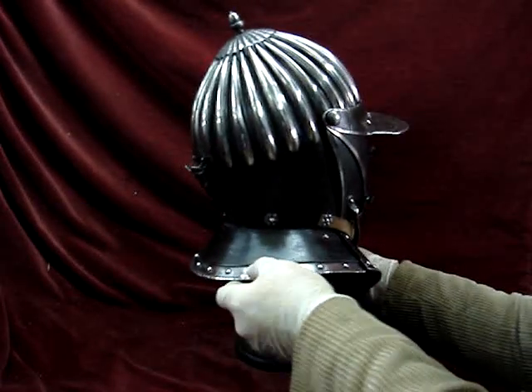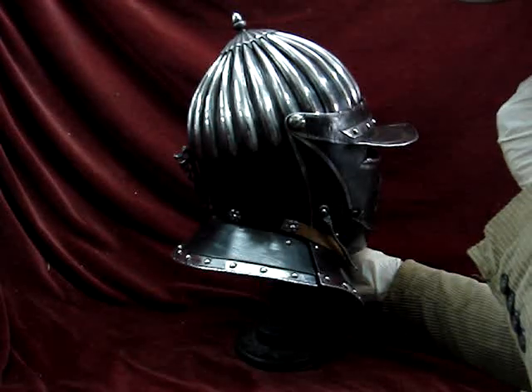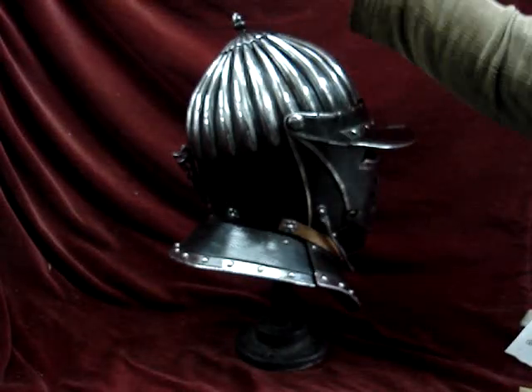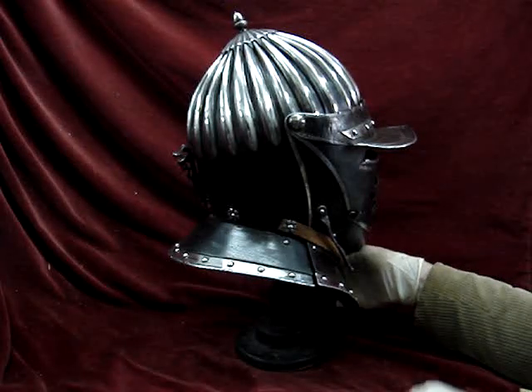Every single rivet on this helmet has been handmade. No expense has been spared at all, because this wasn't really made for sale — this is a personal project. And at the top you can see an acorn finial which caps the top of the helmet.